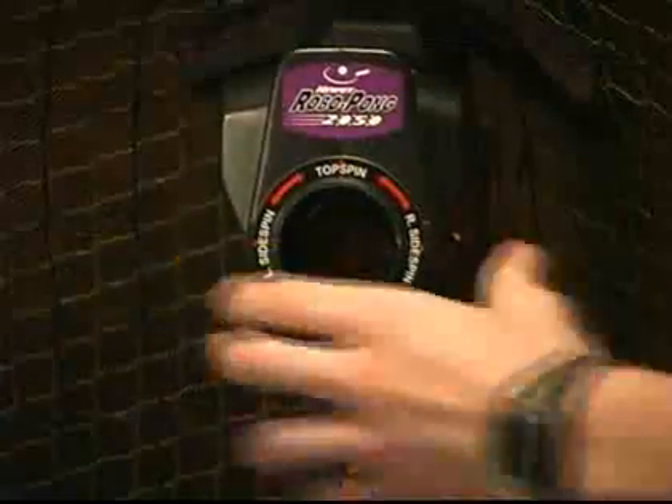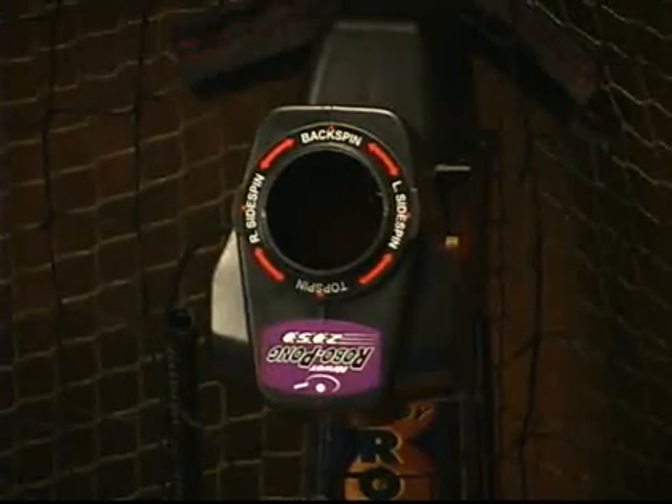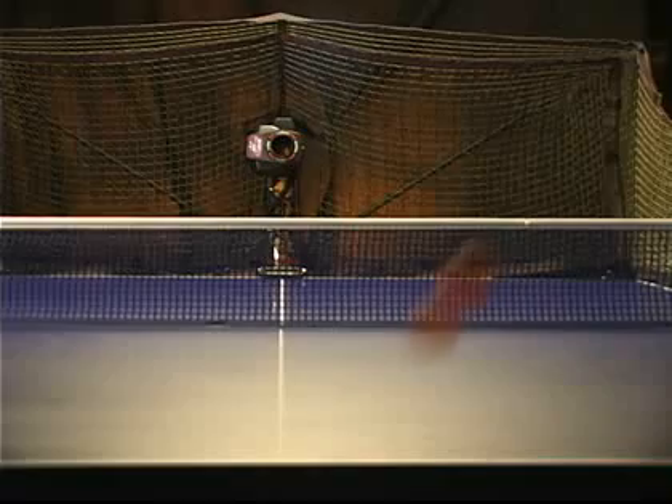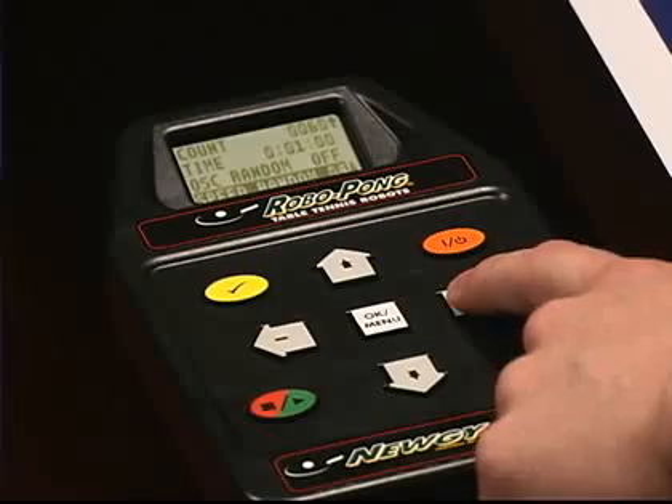Step up your workout by rotating the head of the robot to select top spin, back spin, left side spin, or right side spin. Or achieve a combination spin by positioning the head in between two values.